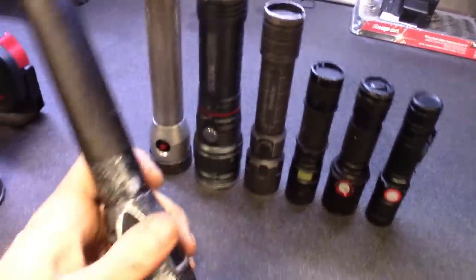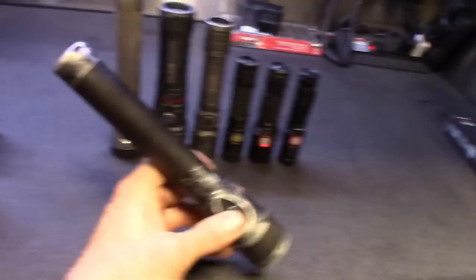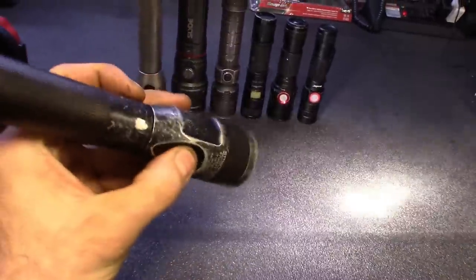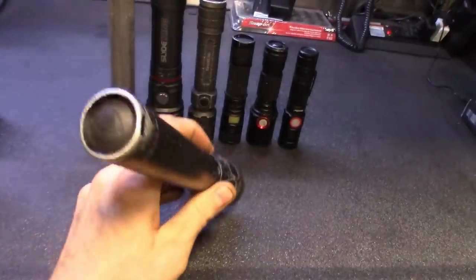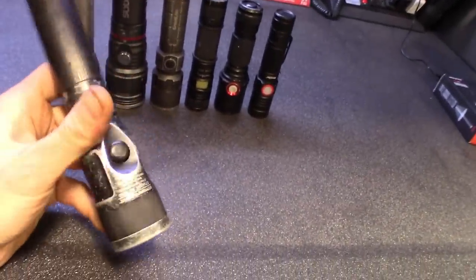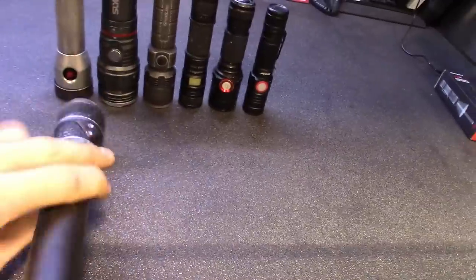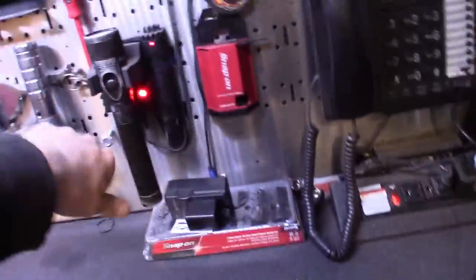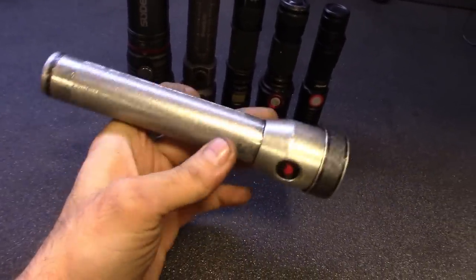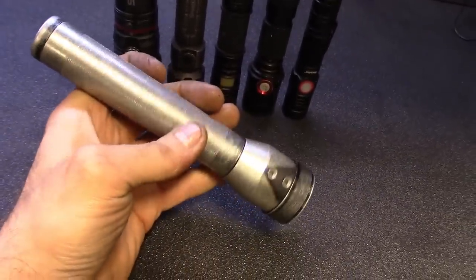Then of course you got the Streamlights. This is pretty much my go-to light — been using this one for years. Plenty of lumens, it's got the strobe, the dim, all that stuff. I'm sure you guys have seen this one — button up top. This one's my go-to. Got the little base right there, I leave it charged up. And then I got my first light — the first type of light I ever bought. I actually lost my first one and second one.